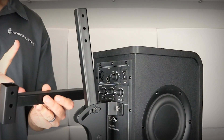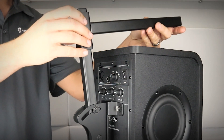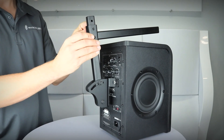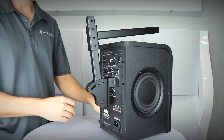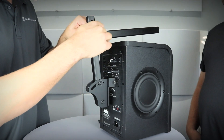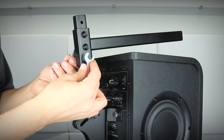Next, slide the tube with the tilt adjuster into the T tube with the smaller end of the T tube facing up. These parts can be configured in one of three different ways depending on the length required. Align the holes and install the M6 flanged bolt and M6 flanged nylon nut through two of the holes in the tubes.